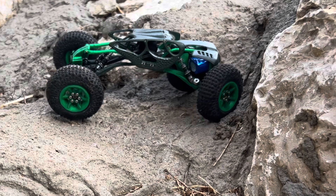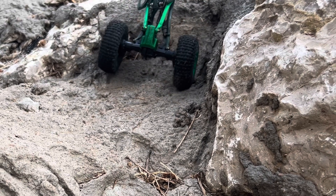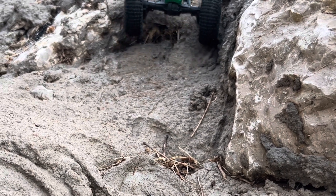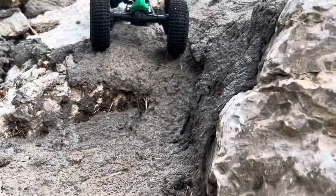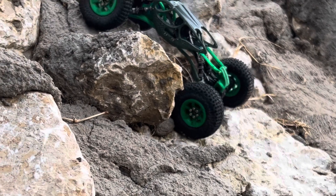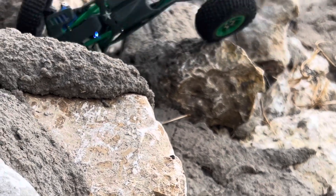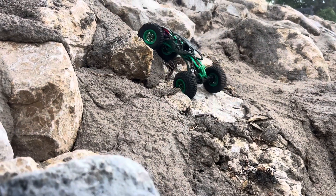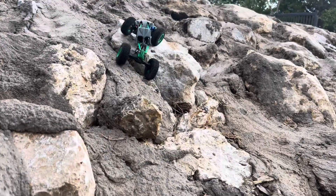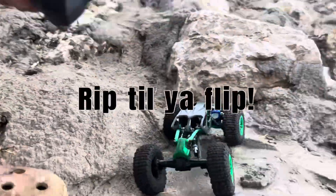We're coming up here on the end — I wanted to push up in here and I was so stoked, but you can't see it because I went off screen. Alright, check this out right here — get ready for a rip-till-you-flip! I hope you have a great one; I'll do my best to get out more videos because I want to drive it. Okay, rip till you flip — come on, don't be a wuss! That is a savage little climb right there. Rip till you flip, homie!